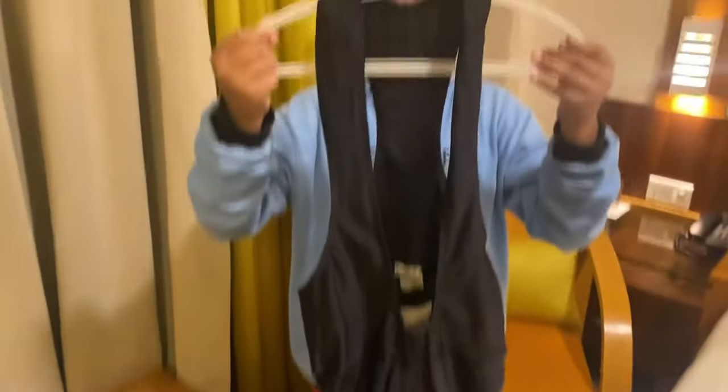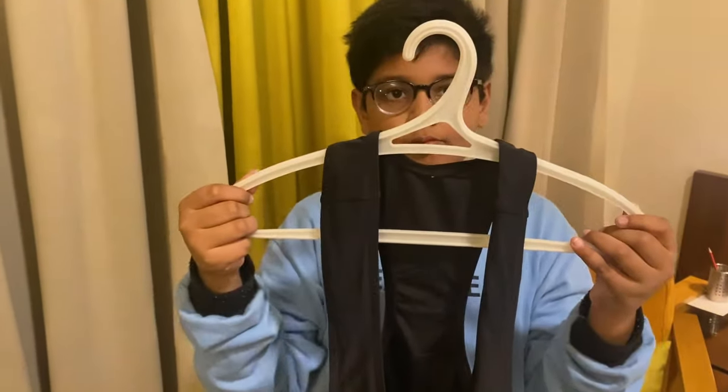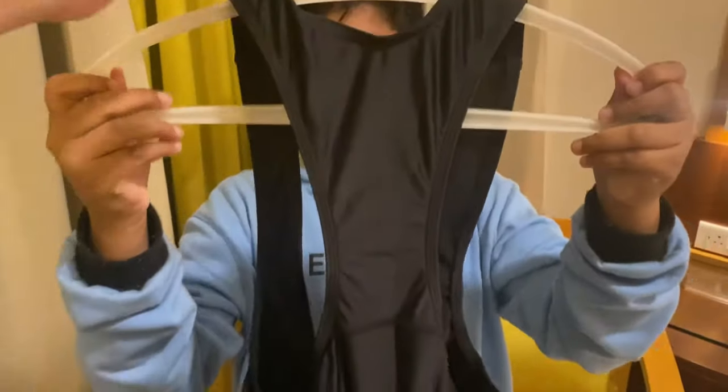By the looks of it this is a solid bib short, but like I said I can only do justice if I wear it and give you a proper review. The next half of the video will be me riding and giving you an update on how these actually fit. If you turn it around, this is how the back looks.